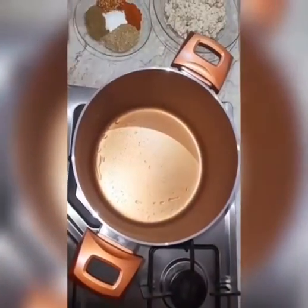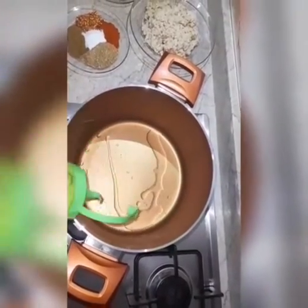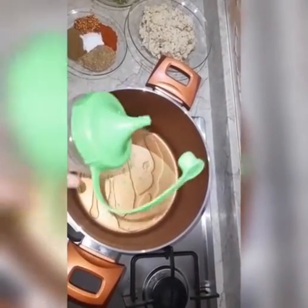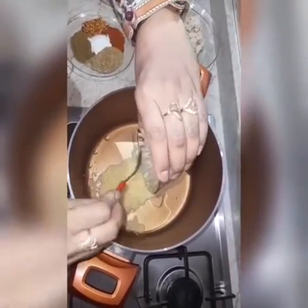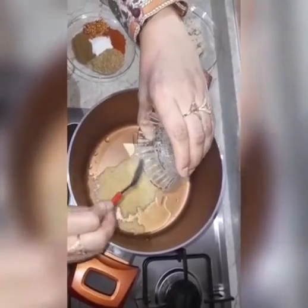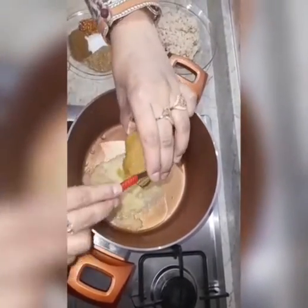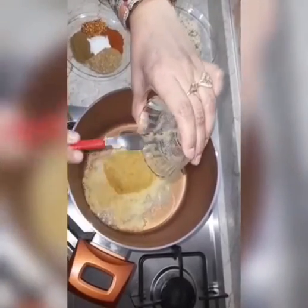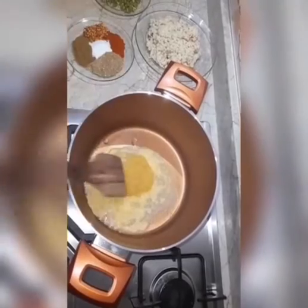First light up the stove, then place a pot on the stove. Drizzle some oil on it, add garlic paste, then ginger paste, and sauté it in the hot oil.